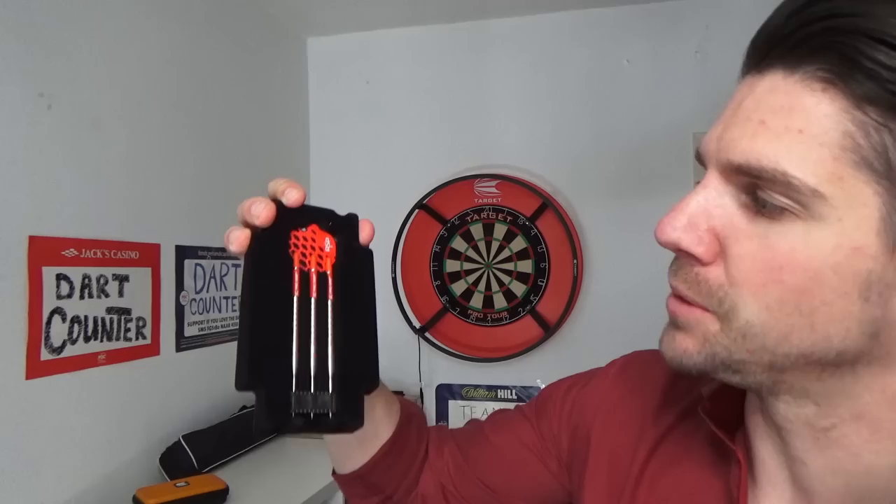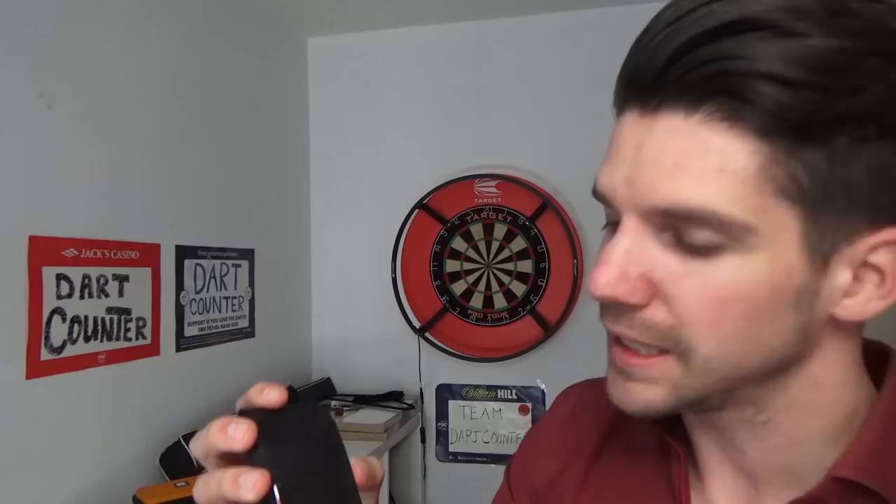The darts are 22 grams steel tip 80% tungsten darts. I'm going to unpack them for you guys — I haven't seen them either. The Asp, nice Asp flights on them. A little Target case at the back, and as I've said 80% tungsten, pro grip shafts, pro ultra flights and a Target wallet. Some really nice red details on the dart — very grippy darts, so I think I might like these as well.